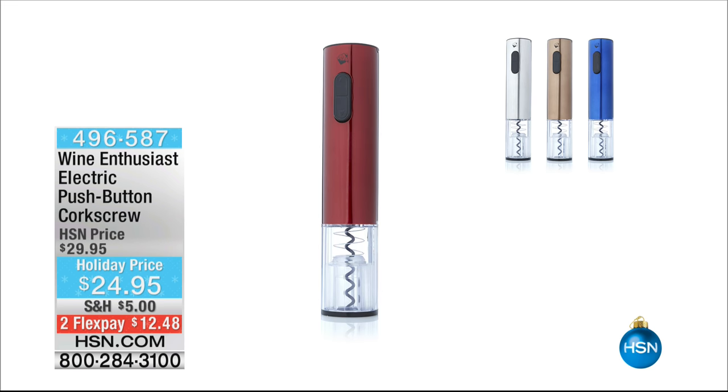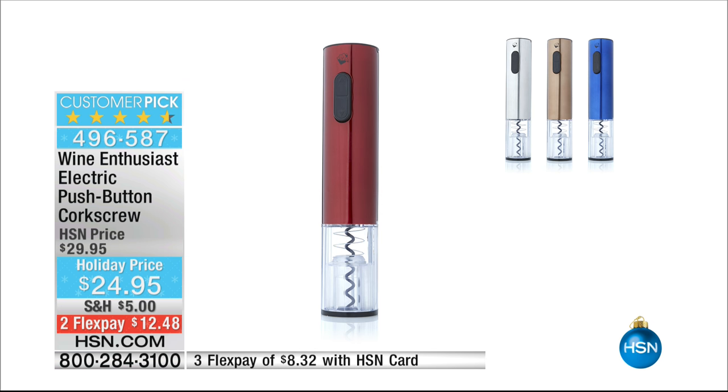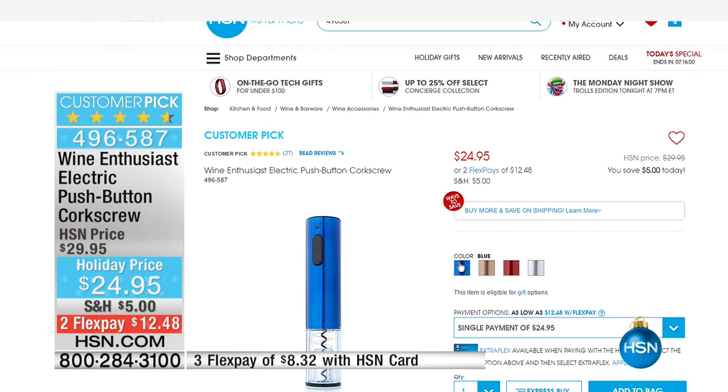Well, this is the season for little spirits, and how about we give you a chance to open up your beautiful bottles of wine like a pro. We have for you our Wine Enthusiast electric push-button corkscrew, and this is an amazing customer pick. We only offer this once or twice a year — I love this very much.